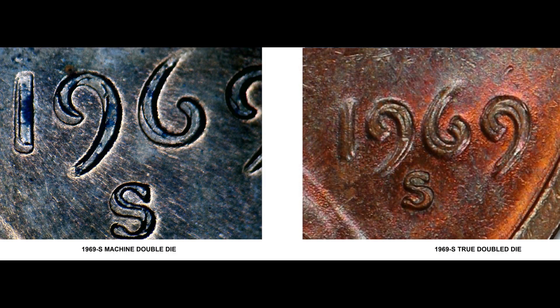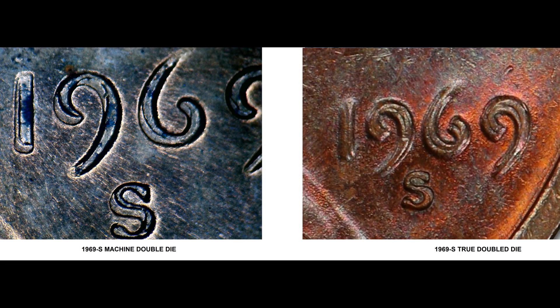Here's a picture of a machine double die and a true doubled die for the 1969-S Lincoln cent. The one on the left has no extra value — some people sell them on eBay and get extra money, but I stopped doing that because I think people were buying and reselling them. The one on the right is worth thousands of dollars. Notice a key point: the S mintmark is doubled on the 1969 machine doubling, whereas on the true doubled die the mintmark is NOT repunched, so there is no extra doubling to the mintmark. This is a key identifier when looking for the 1969-S doubled die obverse.